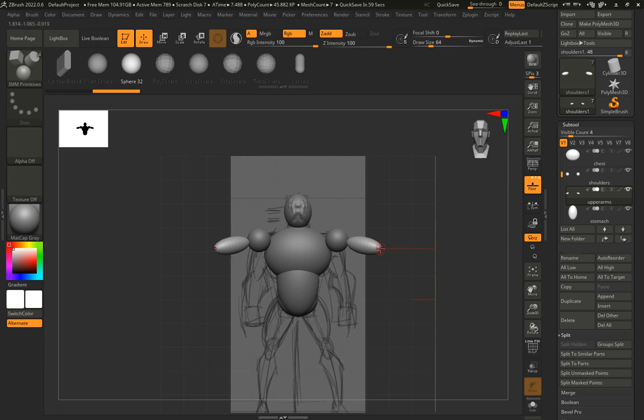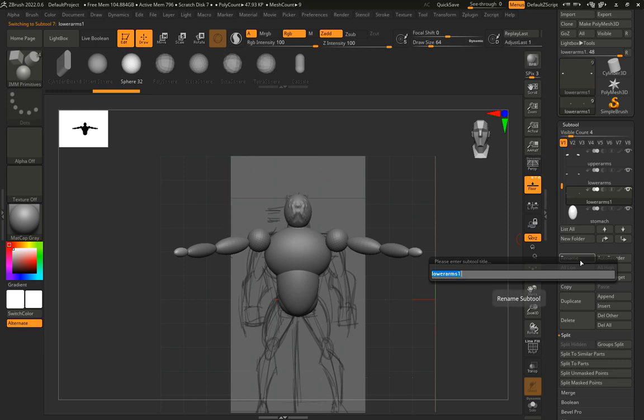I'll click and drag one way and then another without letting go to shape the lower arm sphere. Don't click and drag a second time or you'll get multiple spheres — use Ctrl+Z to undo if that happens. After clicking 'Split Unmasked Points,' I rename the new subtool 'Lower Arms.' Then I click and drag to add a hand shape, split unmasked points again, and rename the new subtool 'Hands.'